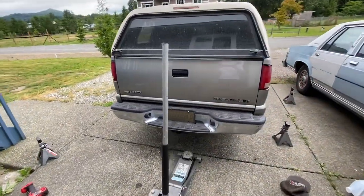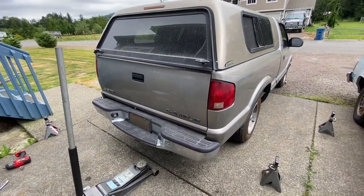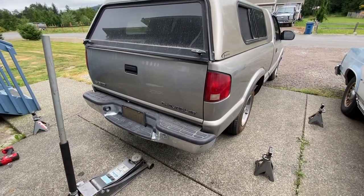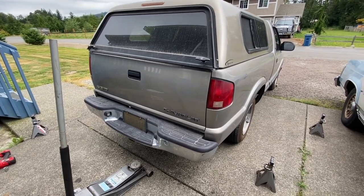Thank you for watching, guys. I hope this video helped. I'll put the link in the description for which shocks I put on — you don't necessarily have to get the spring-assisted ones. I just need a stiffer ride so I can put more weight in the bed. Thank you for watching, and hit the like button.